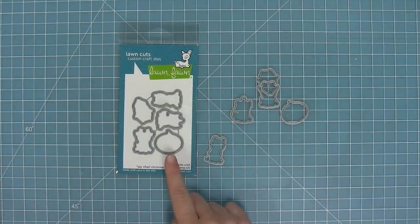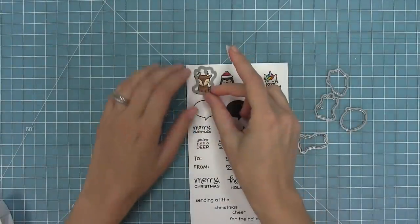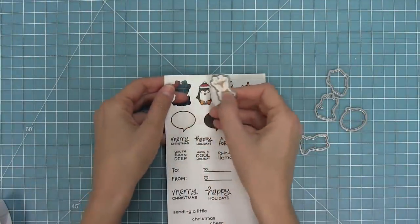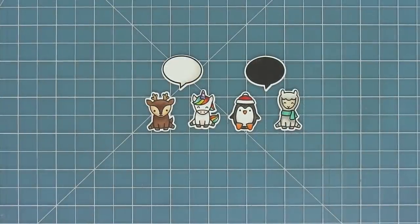These are the coordinating dies, which you can bend apart at the tabs or use your wire snips to separate them. I'm going to take that die and line it up with my stamped image, use some low tack tape to hold it in place, and then run that through my die cut machine to have these awesome die cut images all ready to go. Here you can see all of the cute images from the set — those tiny critters and those fun speech bubbles too.